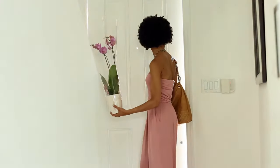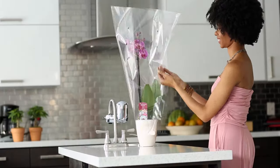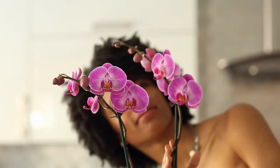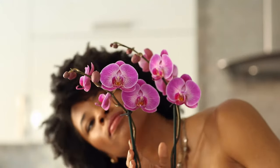When you first bring your orchid home, there are some important things to keep in mind. First, gently remove the sleeve. Next, notice if your orchid is already fully bloomed or if there are some buds with new blooms coming.